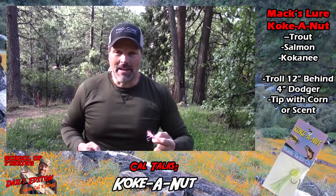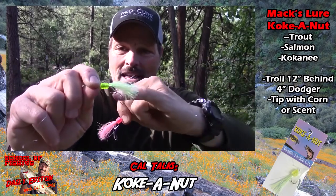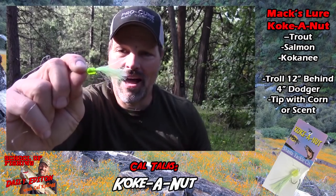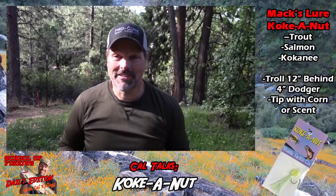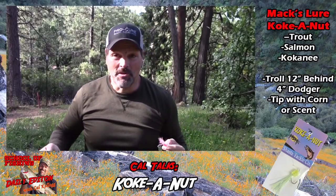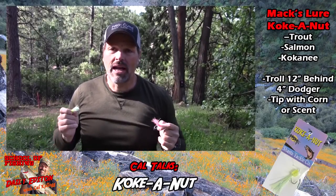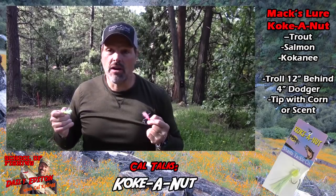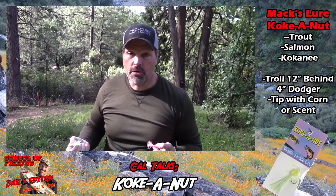I looked at it and thought it didn't look like much — kind of fake, like something slapped together. It's got a piece of fake plastic corn, a weird plastic skirt, and a couple of double hooks. But I'm always game to try something new, so I put it behind a dodger and dropped it in the water. Immediately I thought, when that thing is in the water behind a dodger it comes to life — it looks just like a shad minnow.